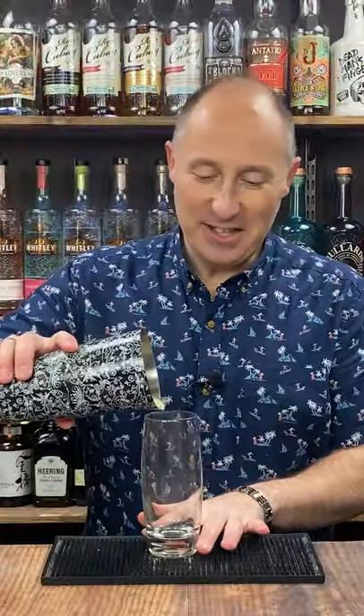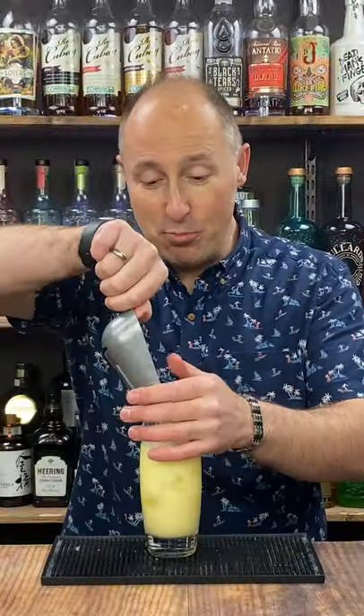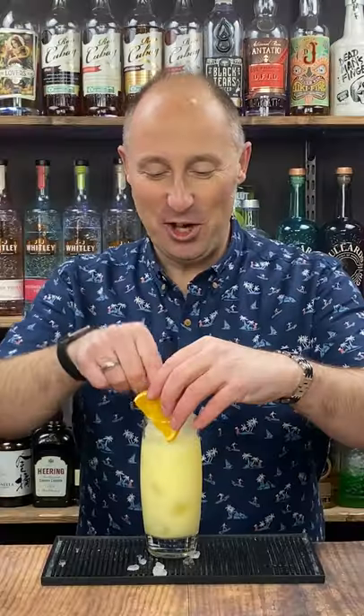Shake and dump into your favourite highball glass. Top up with some more ice — crushed ice. Garnish with whatever you fancy and serve. That is a vanilla rhubarb and custard highball.